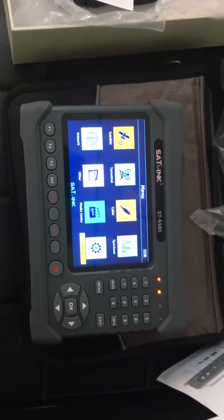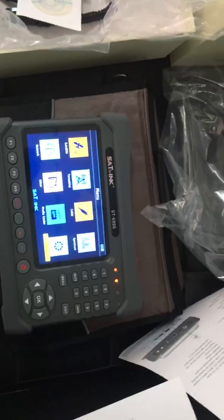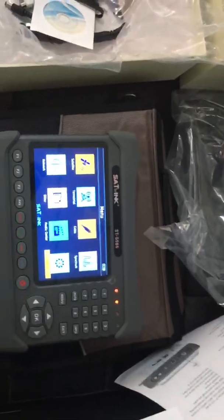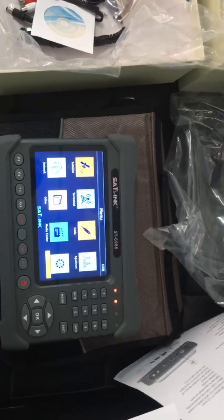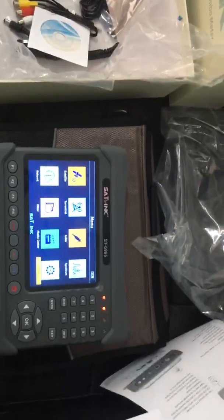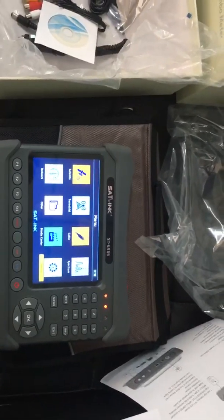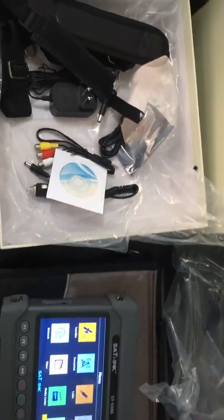This has been a brief video to generally show how the ST6986 looks and what its specifications are, as provided by the Scylink manufacturer. If you are interested, you can share your demands or questions with us — we will try our best to help. Thank you, have a good day and best regards. This is Alexander from Shyskytech.